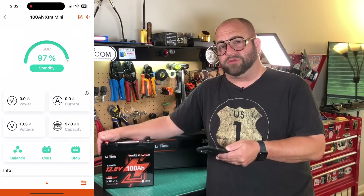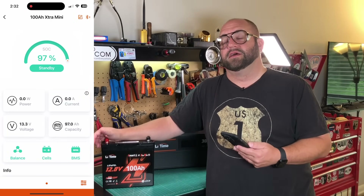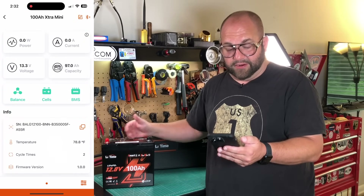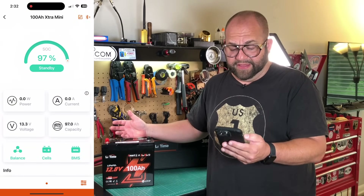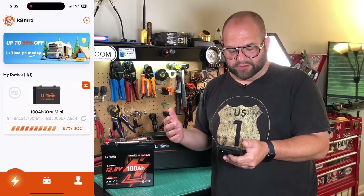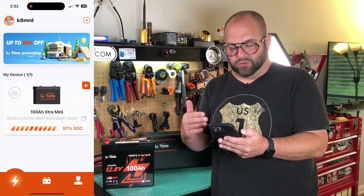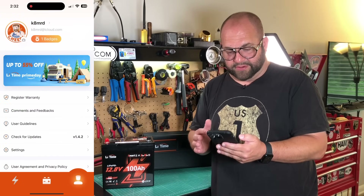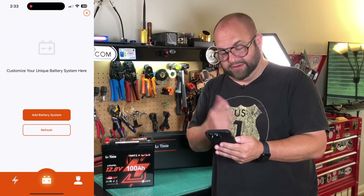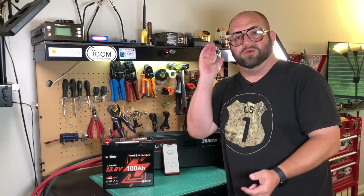This is one of the more basic apps — I feel other battery companies use this same app. Some of the newer apps actually show individual cell voltage and let you go into advanced settings to set your own overcurrent protection and other parameters, basically programming the BMS yourself, which we cannot do with this. We also get temperature, cycle count, and firmware version. You can name the battery, so when you have multiple Bluetooth batteries they all show up in the app and you know which one you're looking at.